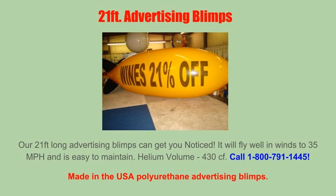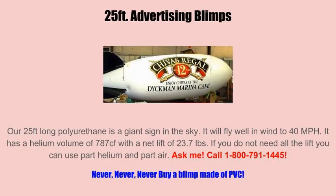The next type is polyurethane. Polyurethane weighs less than half the weight of the other materials. It is strong and retains helium much better. The nylon material is stronger, but the problem is the thin half-mil coating on the nylon blimps which rubs off and starts leaking helium.